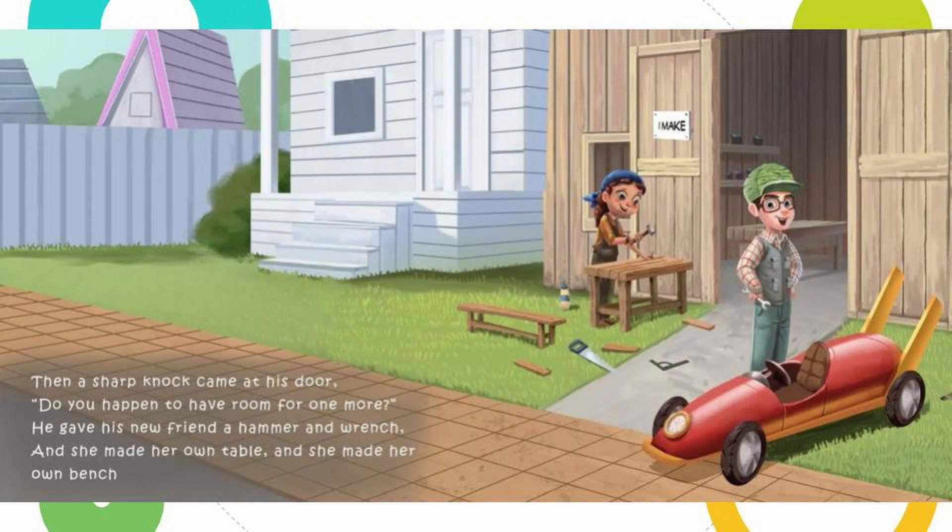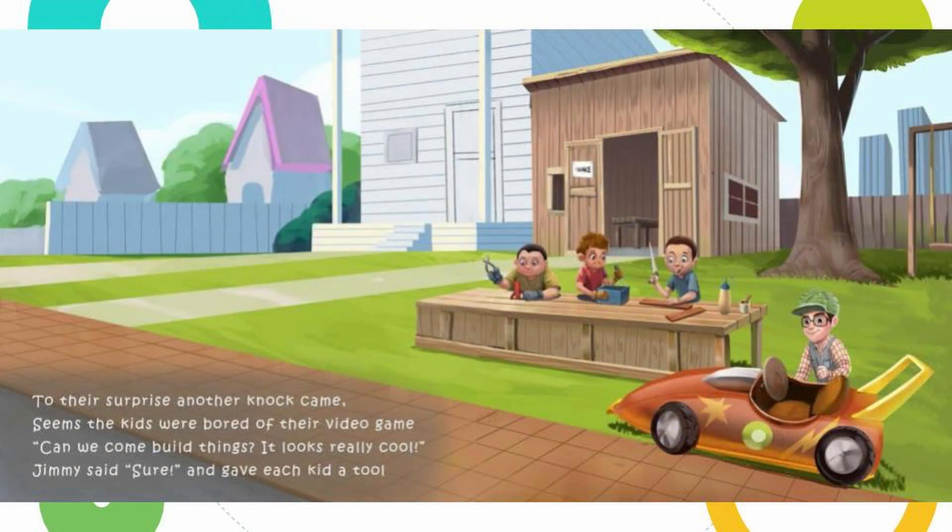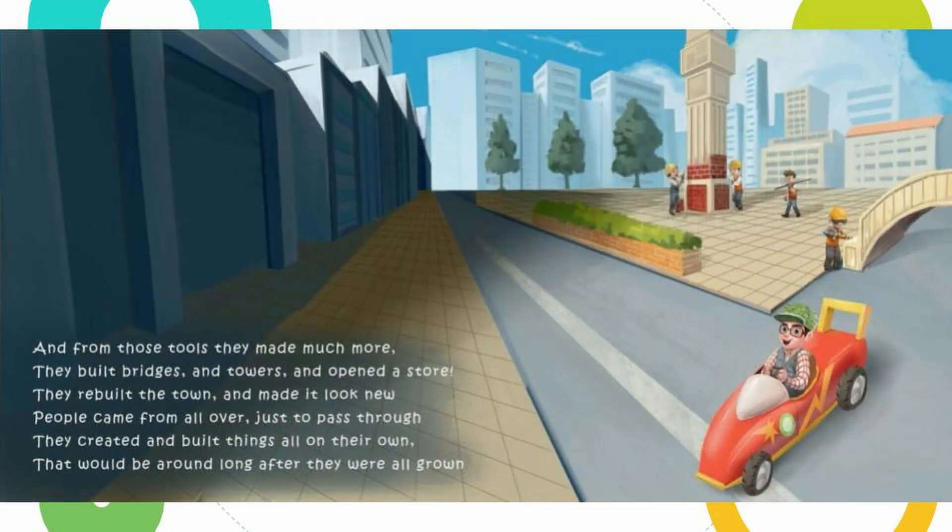Then a sharp knock came at his door. 'Do you happen to have room for one more?' He gave his new friend a hammer and wrench, and she made her own table and she made her own bench. To their surprise, another knock came — seems the kids were bored of their video game. 'Can we come build things? It looks really cool!' Jimmy said sure and gave each kid a tool. And from those tools they made much more — they built bridges and towers and opened a store. They rebuilt the town and made it look new, people came from all over just to pass through. They created and built things all on their own that would be around long after they were all grown.